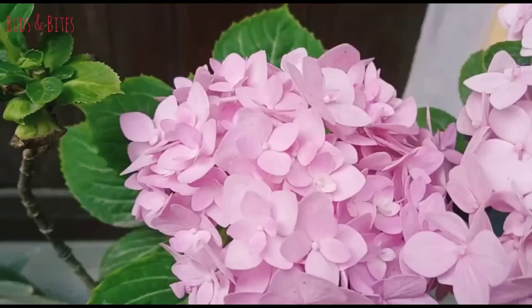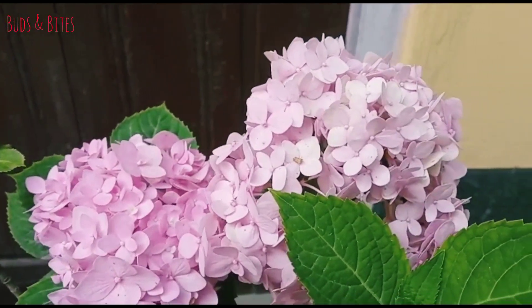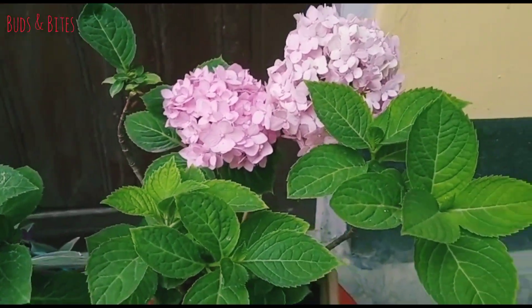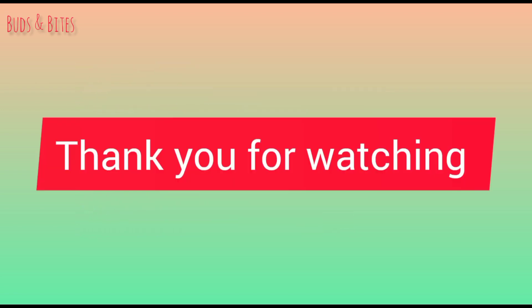This video will be helpful for us today. Please like and share this video. Thank you.